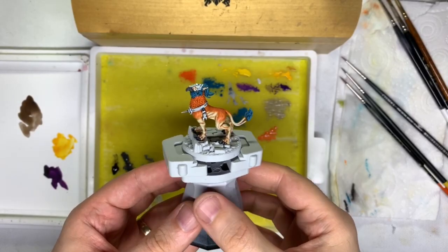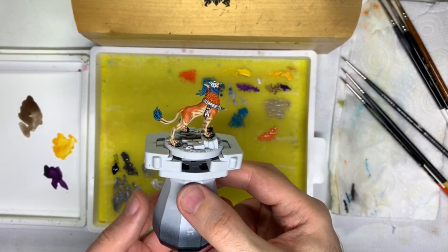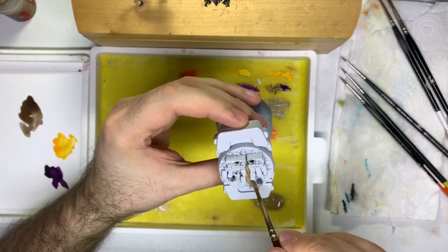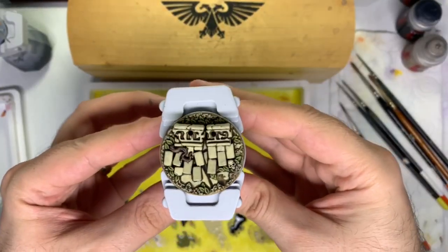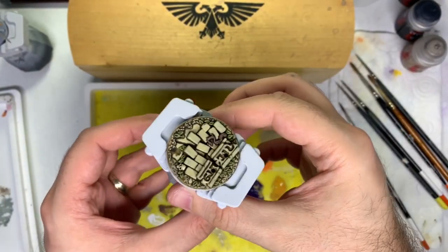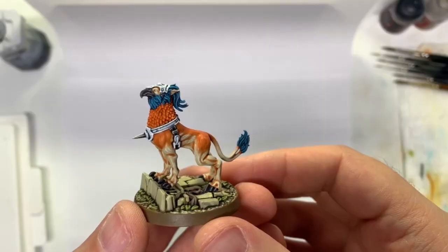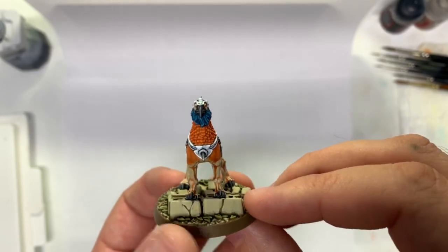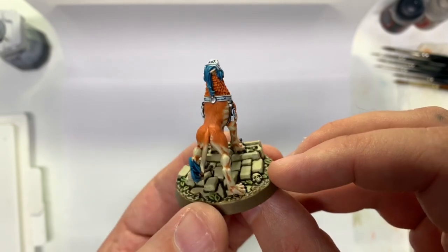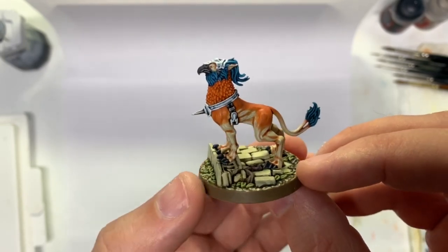And that completes the painting of our first Griff Hound. All that's left to do is paint the base the same way as my other Stormcast, which I have created a video on my channel you can check out. Thanks for watching, hope you want to give this a try — don't forget to subscribe, leave me a comment, let me know if there's anything you want me to do in future, and I'll see you in the next video.